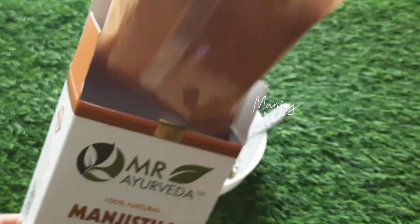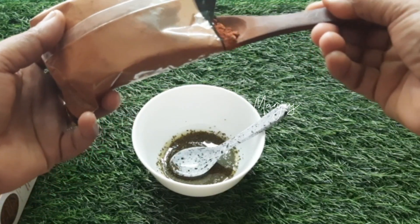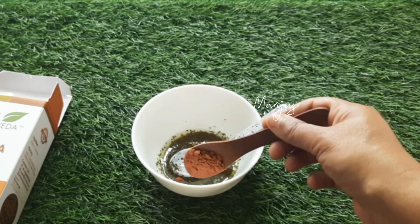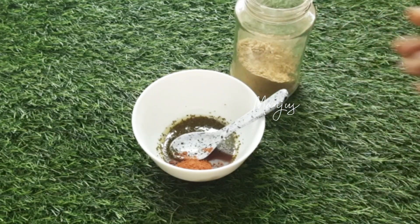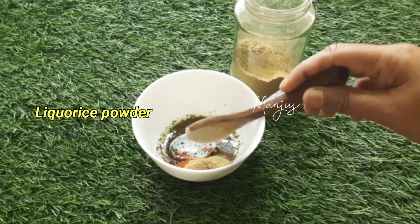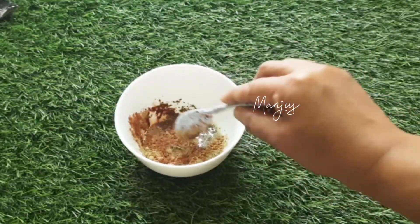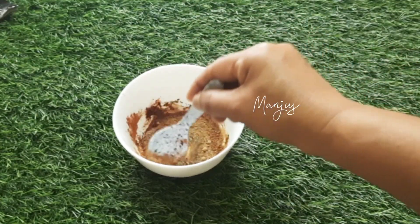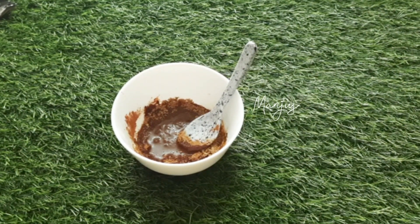This is a cream powder. It is very good for the skin. I am going to use a teaspoon of cream powder. It is available in the supermarket. Use a tablespoon of cream powder and mix it up — it is very good for everyone.